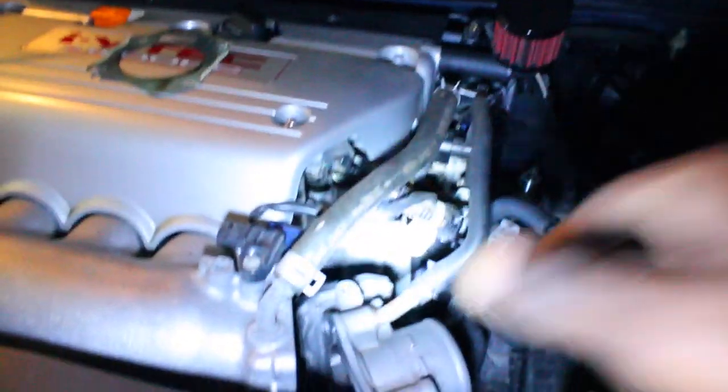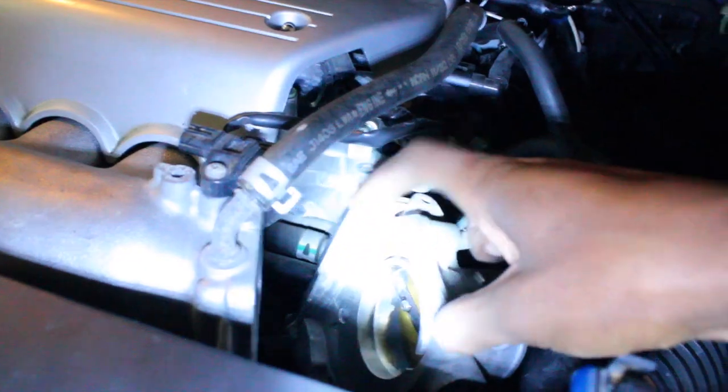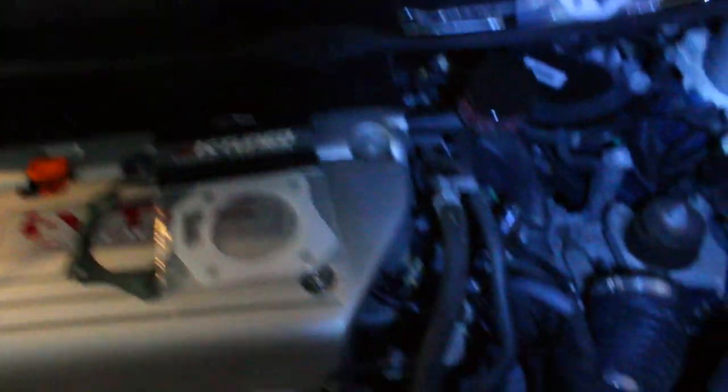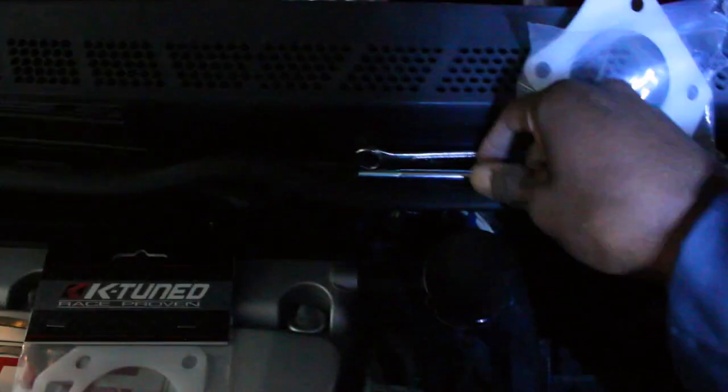All done taking out the OEM studs. Now you want to look at your throttle body and the surrounding area and give everything a wipe down - the intake manifold as well. I have a few metal shavings so I'm gonna wipe it down.